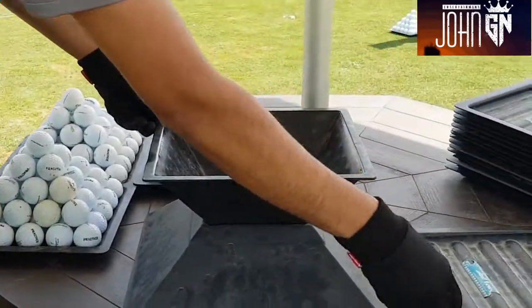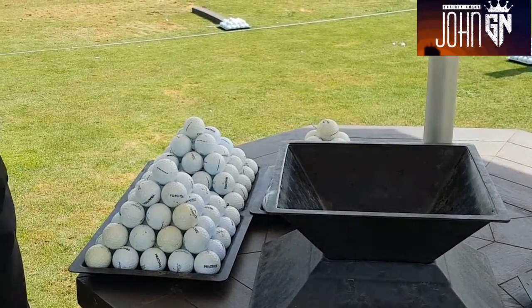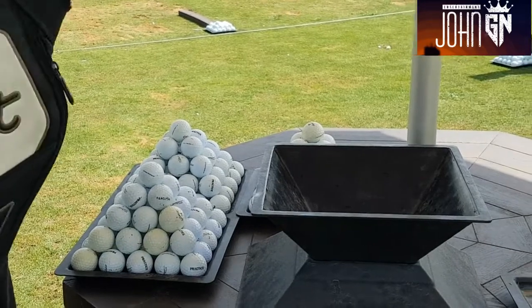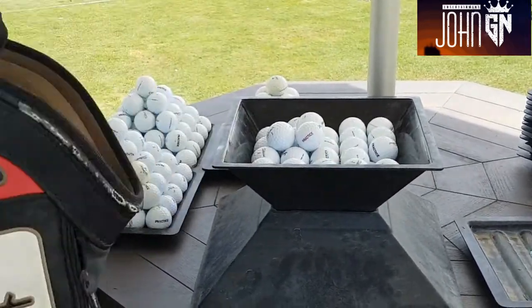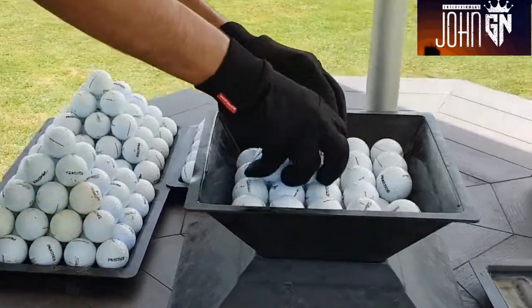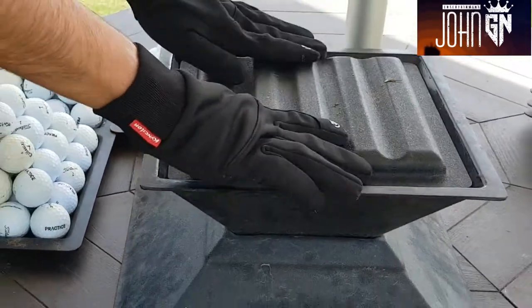And now you refill your pyramid maker — when they are leveled, okay.